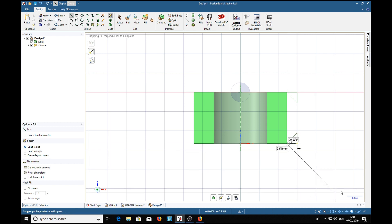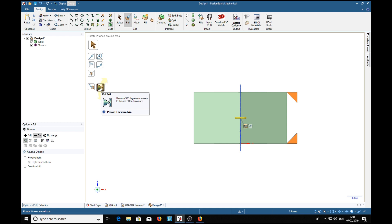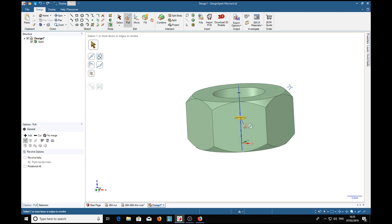Then with the pull tool — P for pull — we select both of these faces: select one, hold the Ctrl key, select the other. Now we're going to rotate them, so select the rotate tool. It's telling us to select an axis to rotate about — like that. Now we've got a little sub-menu up there. We're going to be removing metal, so we want to select the minus tool, and then click. There we go — isn't that beautiful! We've got a nice nut.